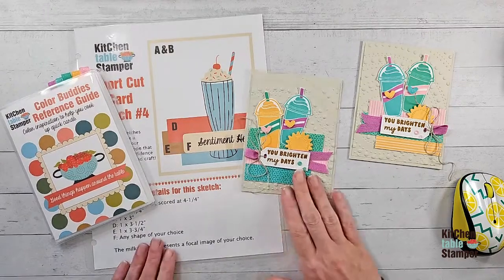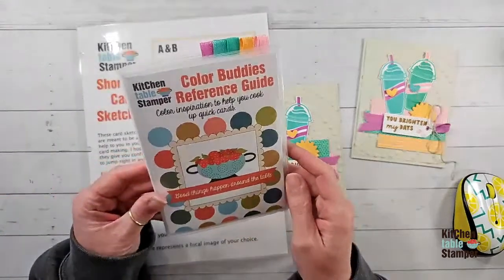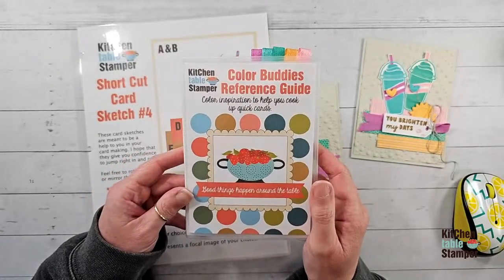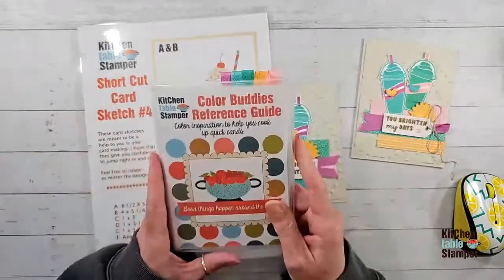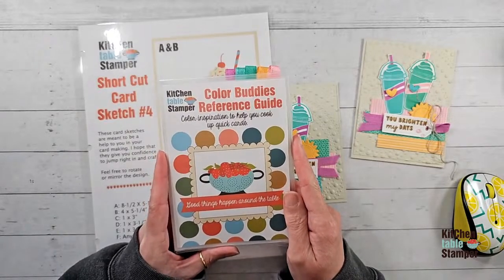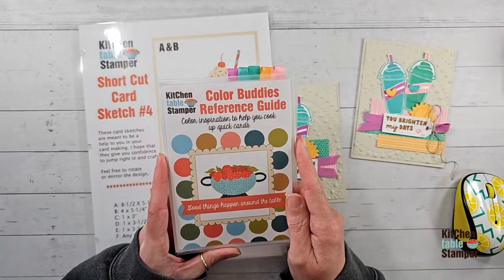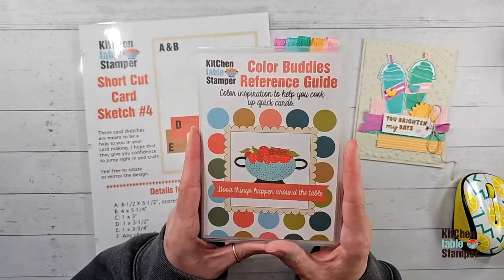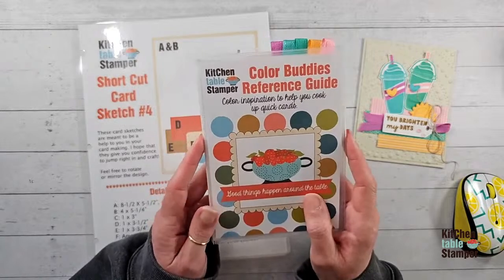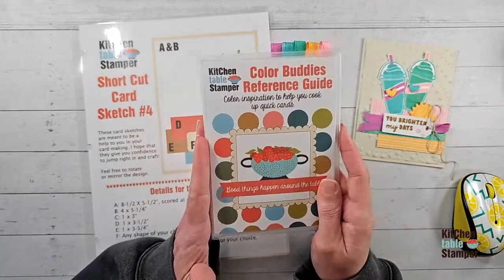Nancy says she's liking what she's seeing. Did you notice something over here, Nancy — is this what you've been referring to? There's a new Kitchen Table Stamper reference coming. I've put together this Color Buddies Reference Guide and it's going to be included in In Color Club. You guys have been asking about In Color Club — we are totally doing it, and we're doing a paper sampler. I'll give you some housekeeping about those two things.